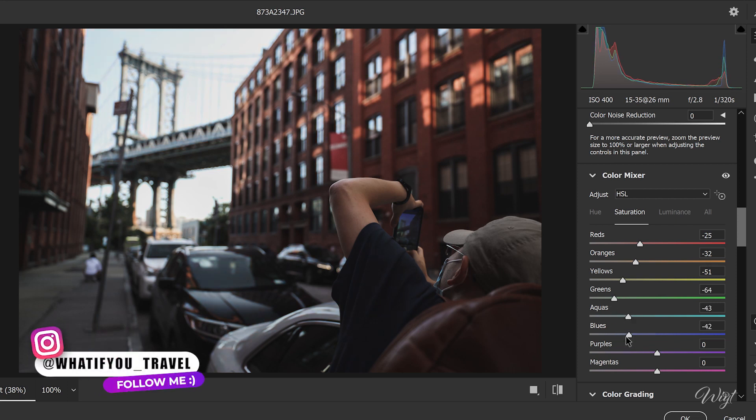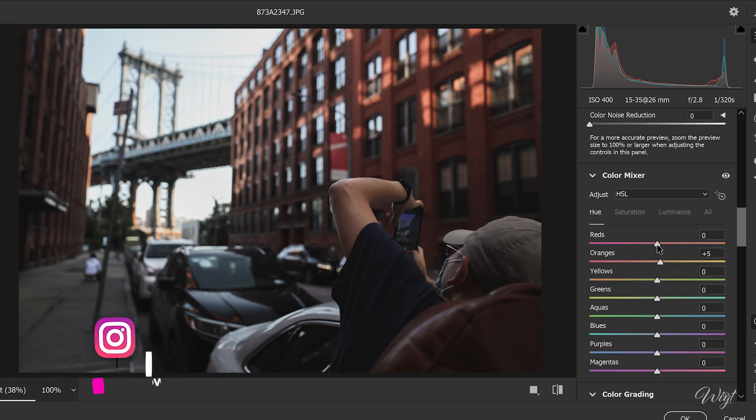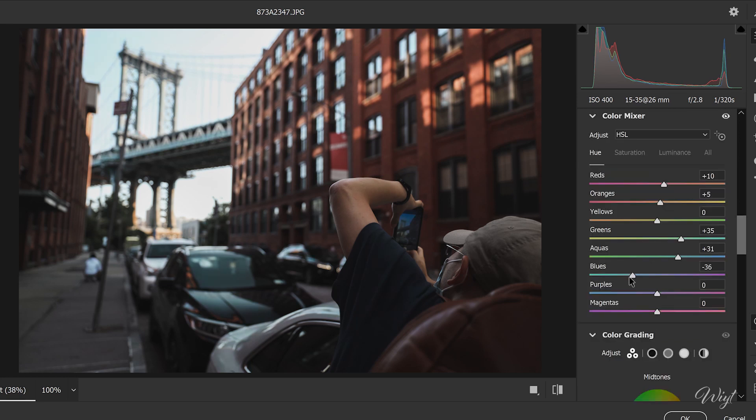I'm happy with that. Step four: changing the hue — push those reds towards the oranges, add a tiny bit of yellow to the oranges, push greens towards the cyan, and move aquas and blues to the left, just like this.